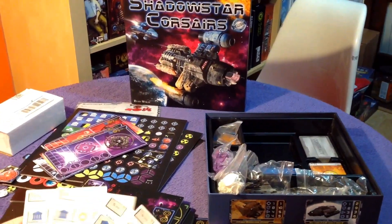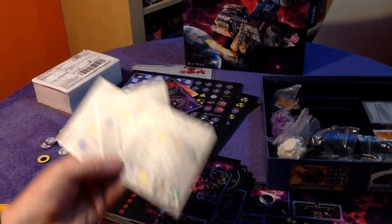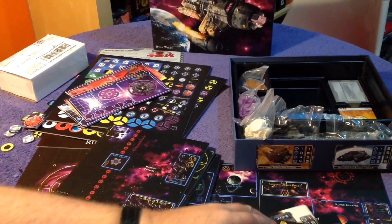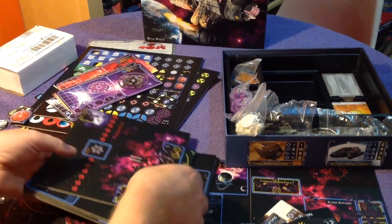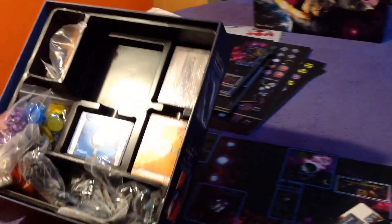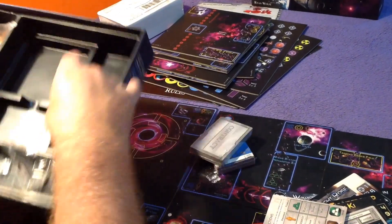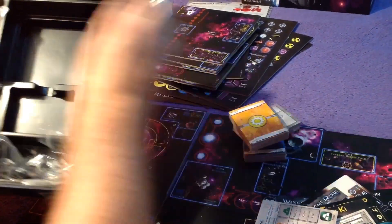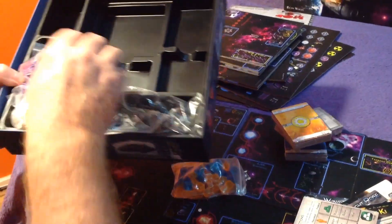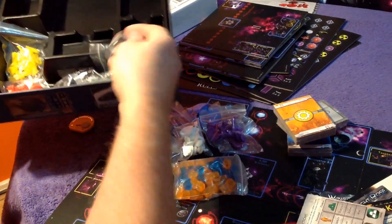And then we've got Player Aid sheets here with a shuttle showing what's on one side. Wow — we haven't finished yet, such a lot of contents in here. Tons to go — player card decks. Let's put those there. Not seen this type of cubes before, we'll get into them in a second. And then we've got all this plastic here, and dice.